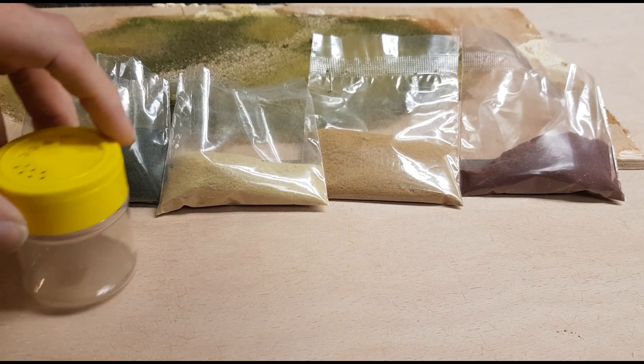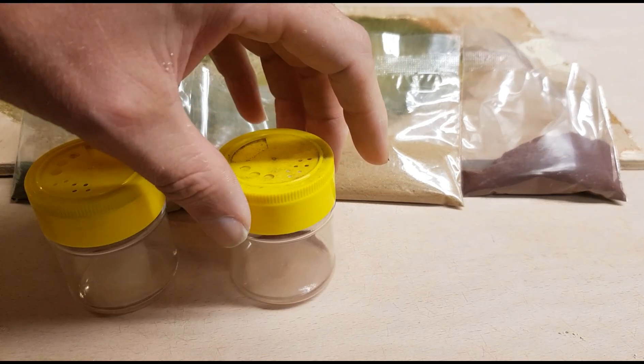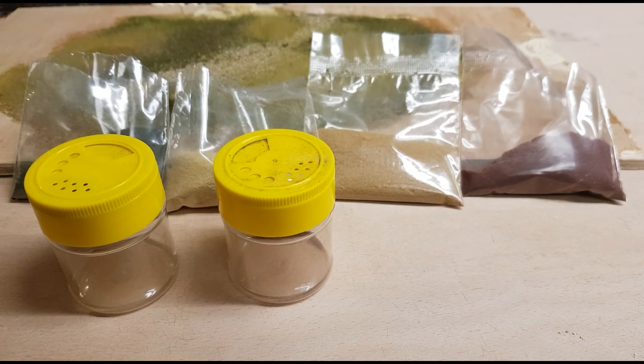I've also picked up the Ascent Shakers — I'm sure you've seen them in previous videos — and these are designed for a nice, even application of the various different colors. So what I'm going to do now is have a look at the board that I prepared and work some of these hues down into the grasses and see the effects they create.